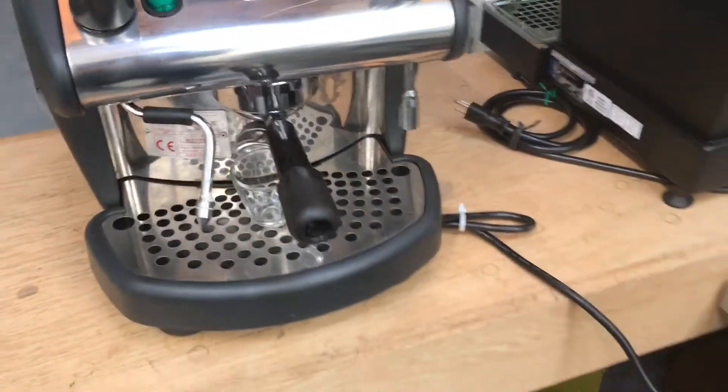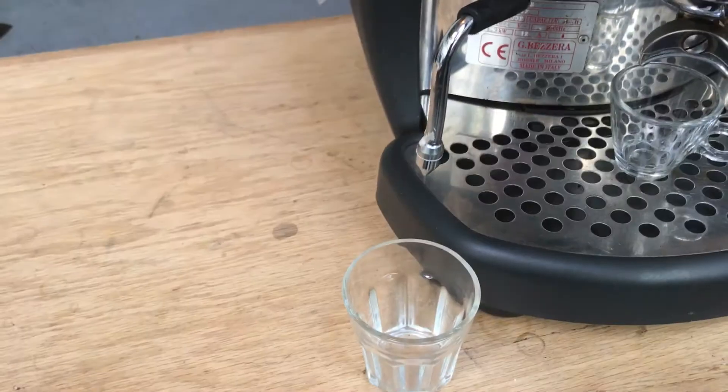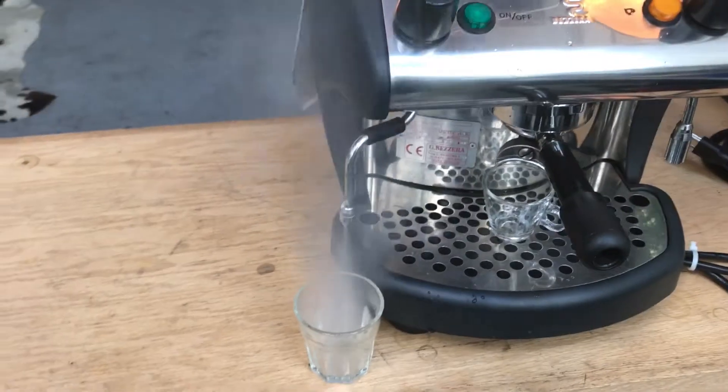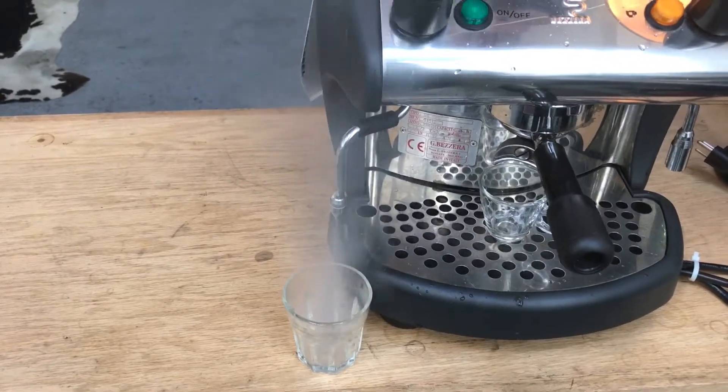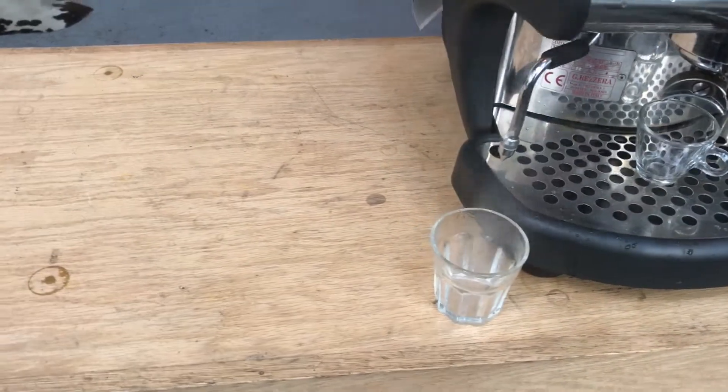Let's go ahead and test the steam here — you can see we have really powerful steam pressure. And then let's make a shot.